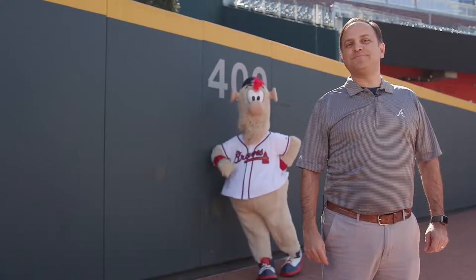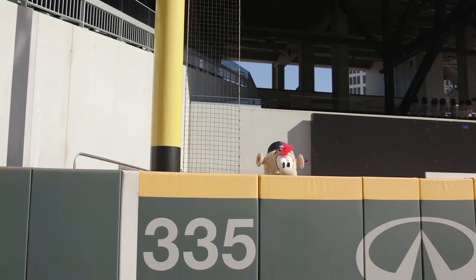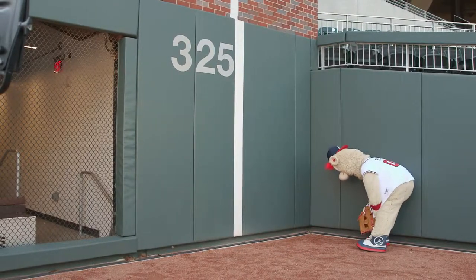At SunTrust Park, the distance between home plate and center field is 400 feet. The distance from home plate to left field is 335 feet. Finally, the distance from home plate to right field is 325 feet.